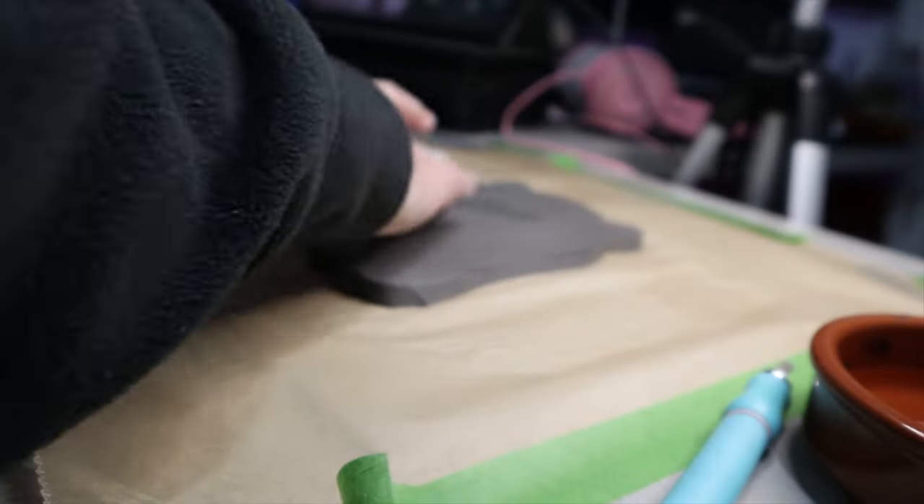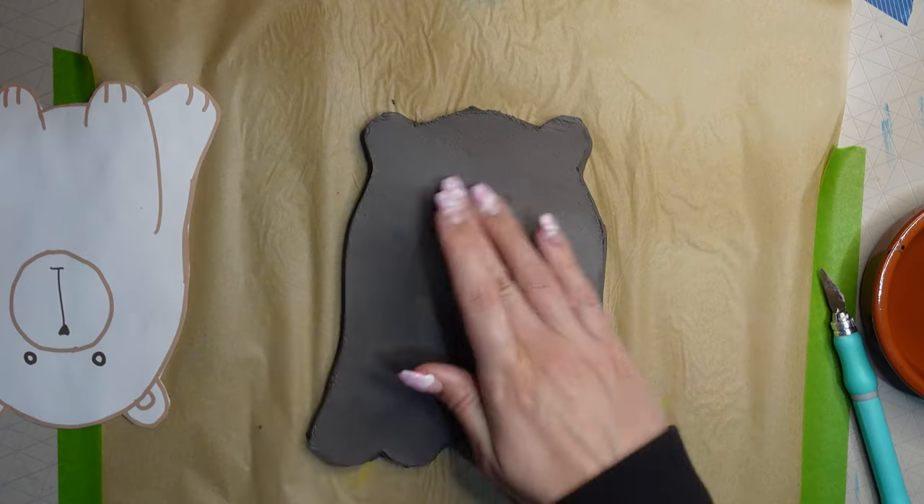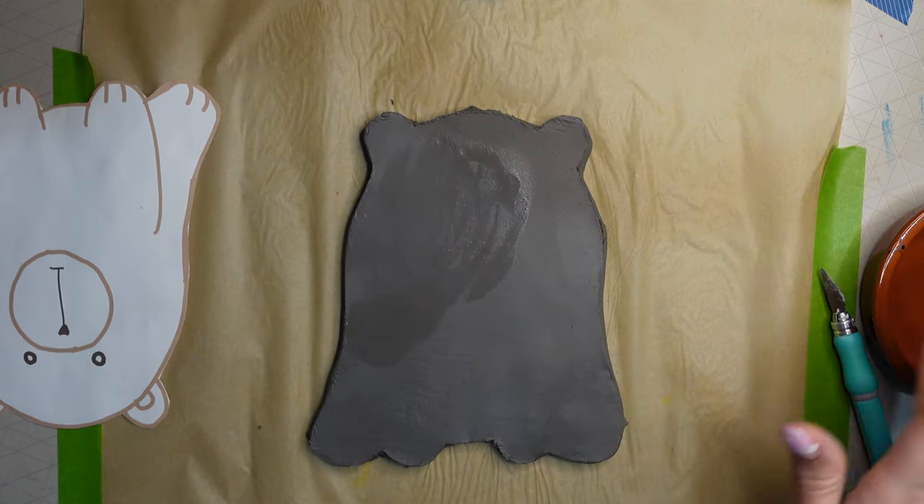To prevent the clay from drying out, I put some water in a little dish, then dipped my fingertips in and rubbed it over the clay.